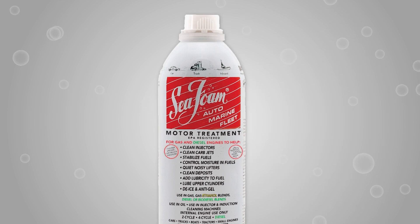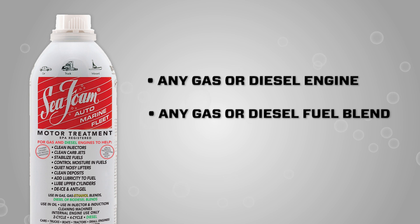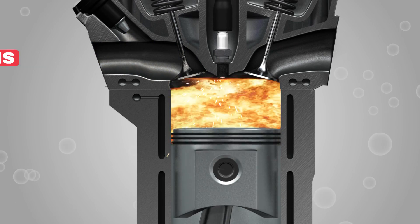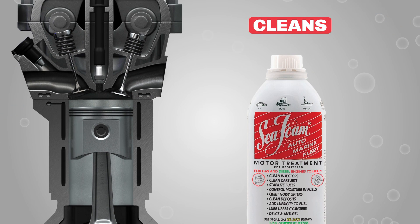Just add it to your engine's fuel tank. You can also use it in the oil crankcase. Seafoam Motor Treatment can be used in any gas or diesel engine, and can be added to any gasoline or diesel fuel blend, as well as any type of petroleum crankcase oil — conventional or synthetic.